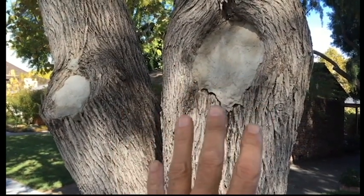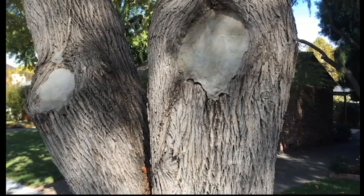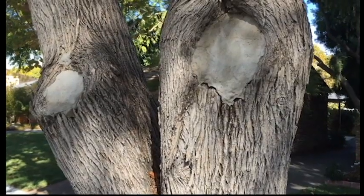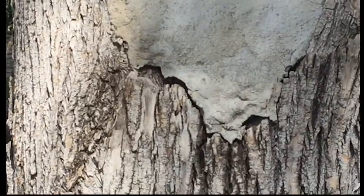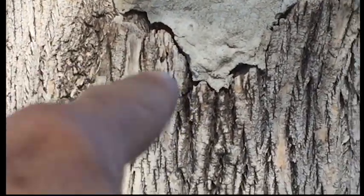But the truth is that when you seal it up with concrete, it doesn't stop any decay, it doesn't stop any moisture problems, it doesn't stop any insects. Because as the tree grows — you can look down here, you can see the bottom edge — it's cracking, and all kinds of insects can get up underneath there.